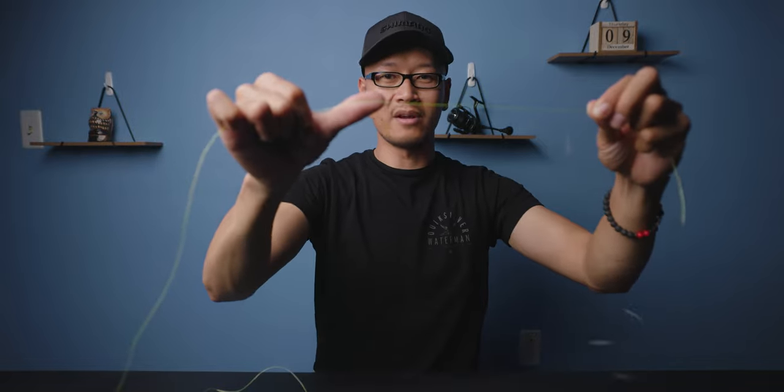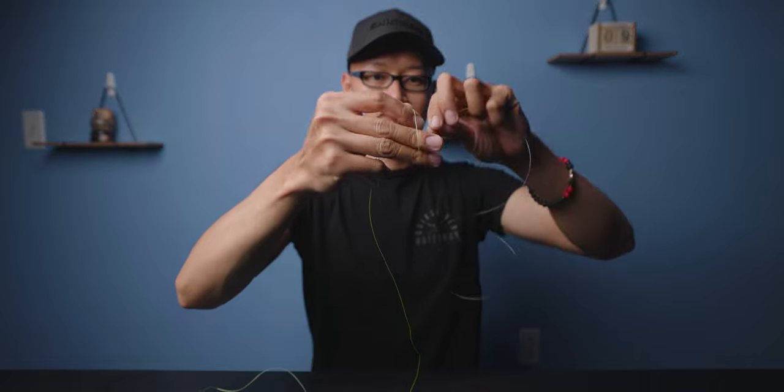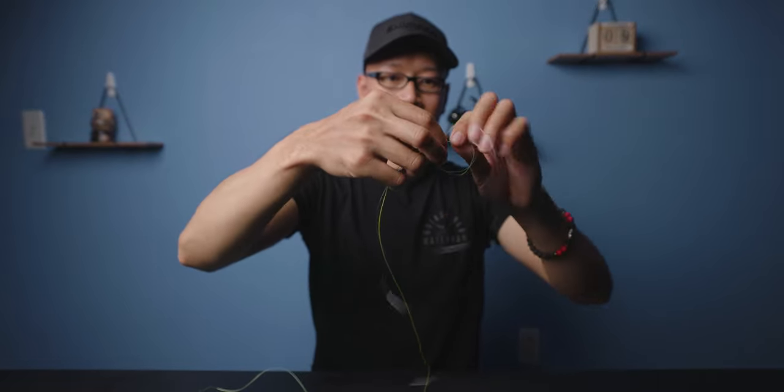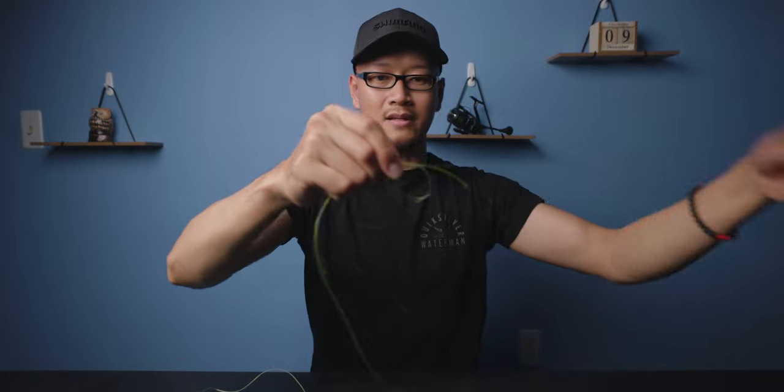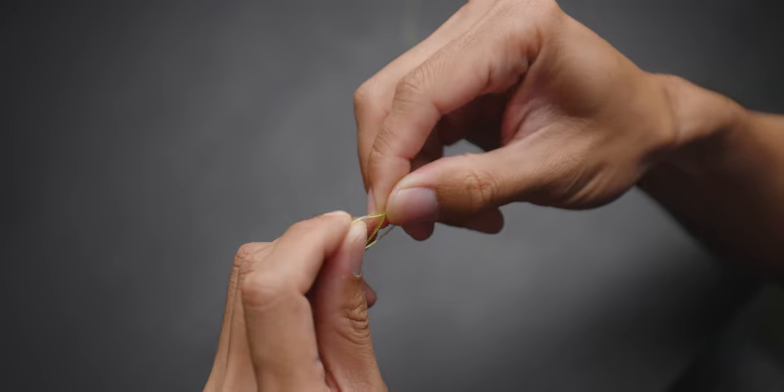This is your main line right here, your braided line. This side here is your leader material. So about six inches of tag ends. Now that you've got the tag ends all situated, what you want to do is make a wrap — an overhand knot. Do the overhand knot three times.